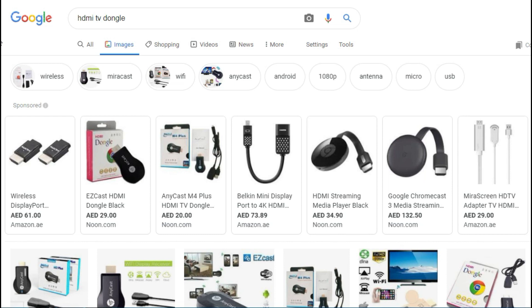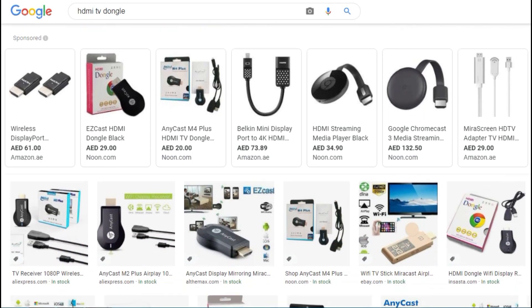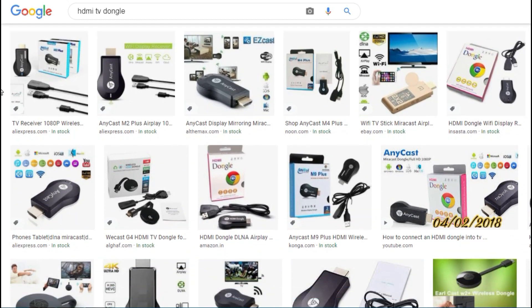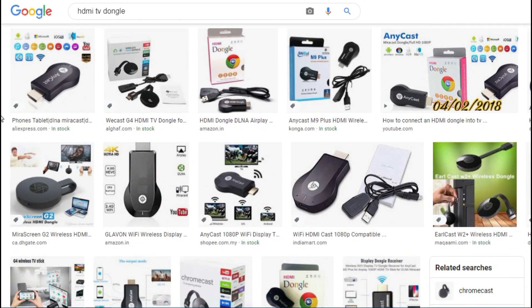There are many devices in the market to connect an old TV to Wi-Fi. In the description, you can find the device links to buy online. Choose the right one to get a better quality picture.